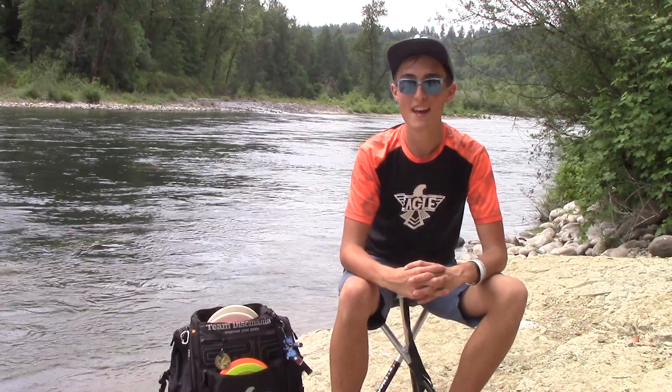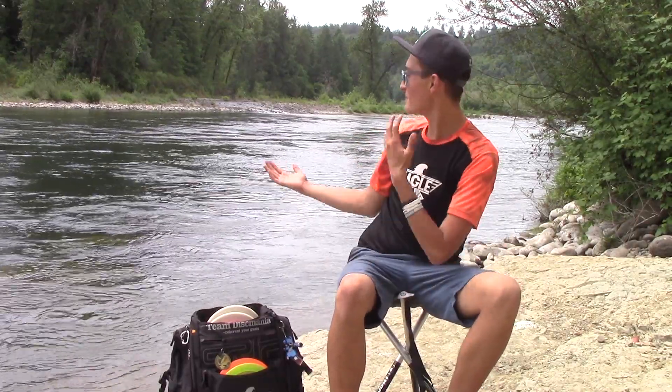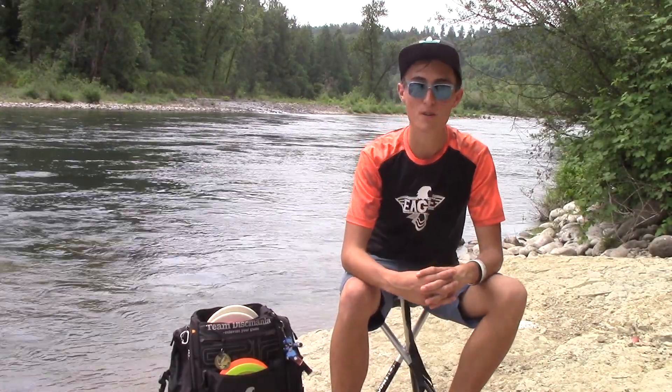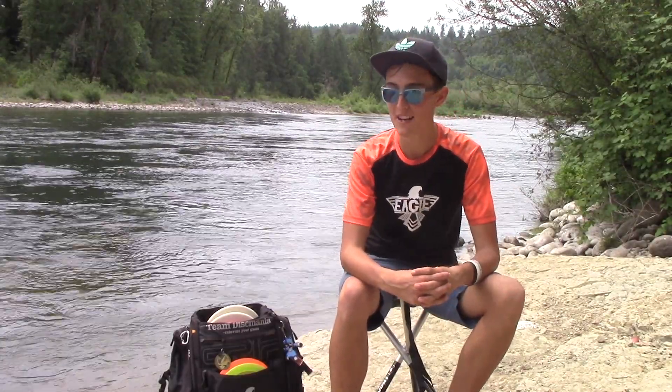What's up, guys? It's Eagle McMahon, and as you can see, behind me is the beautiful Clackamas River in Estacada, Oregon. We're at Milo McIver State Park right now, and just absolutely loving life.